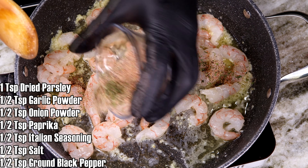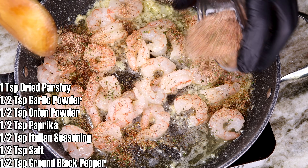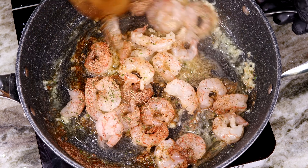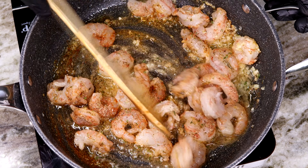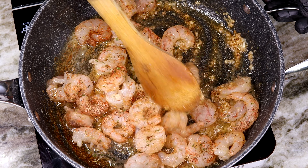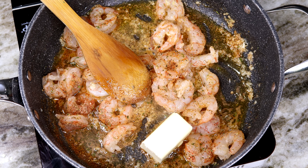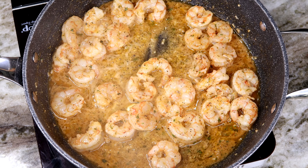We are going to season up these shrimp proper. On the screen you'll see a list of what we're going to be using to season up our shrimp. Go ahead and go crazy, be generous, drop all that on the shrimp. We are using about one pound of Argentine shrimp. Give it a nice little mix. I'm going to add that second half stick of butter and let that melt up and do its thing.